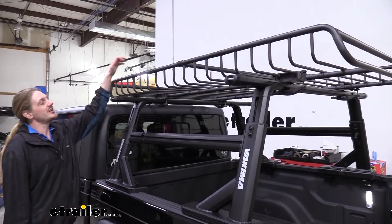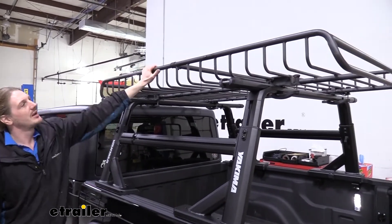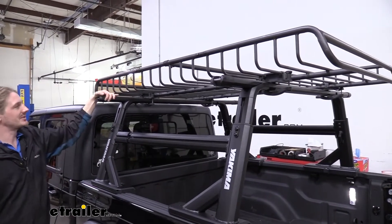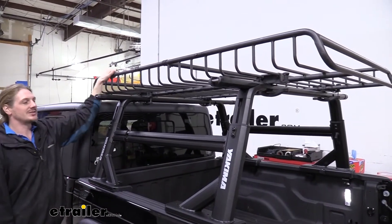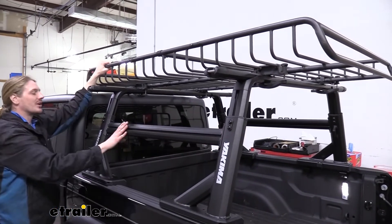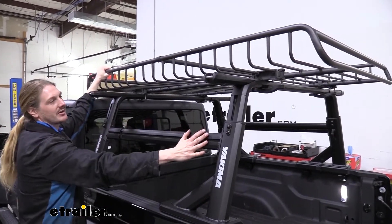To give you an idea of some accessories that can trick out your new ladder rack, on top we've got Yakima's Mega Warrior, which gives us a massive cargo basket to increase our capacity. We also put on Yakima's sidebars, which are available in either a short bed or long bed option. We're using the short bed for our Gladiator here.